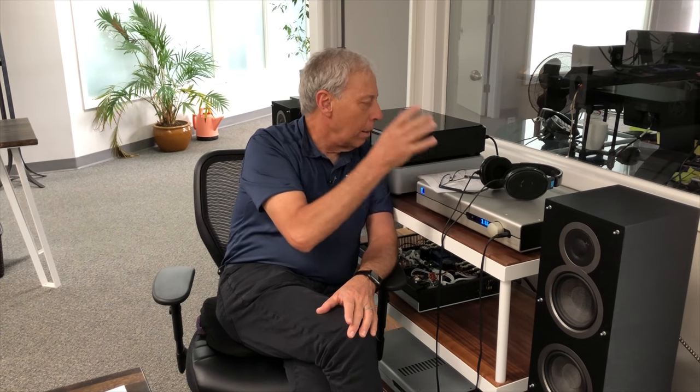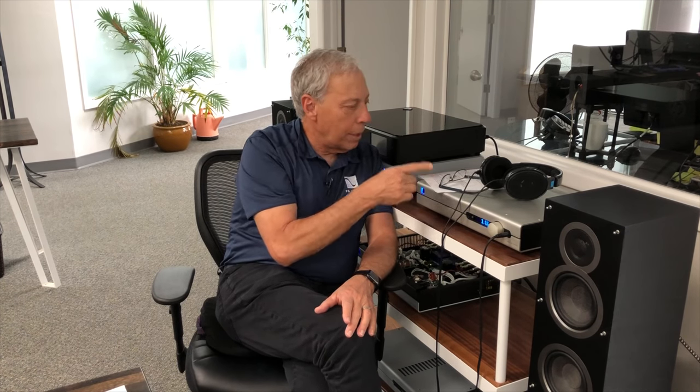João wants to know if he can use the pre-amplifier output — balanced or single-ended — to drive the headphones. The reason he'd want to do that is because he knows that the output of a good pre-amplifier is where all the effort and energy of a designer has been put into making that sound as good as possible.